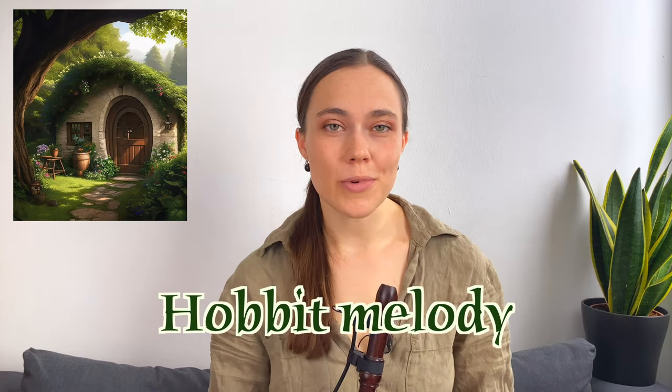You always wanted to learn the Hobbit melody from the movie The Lord of the Rings on the recorder. Let me show you how to play it. Remember, you can always rewind or stop the video so that you can learn at your own pace.